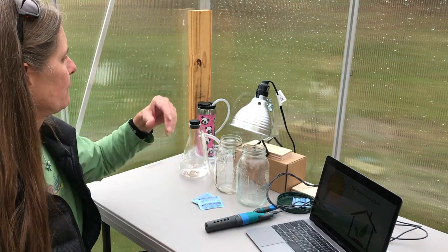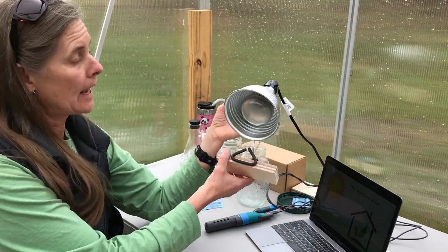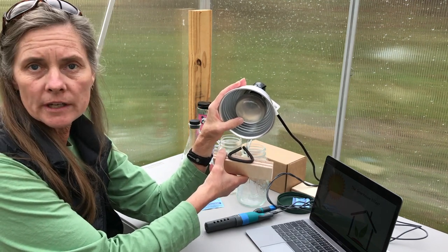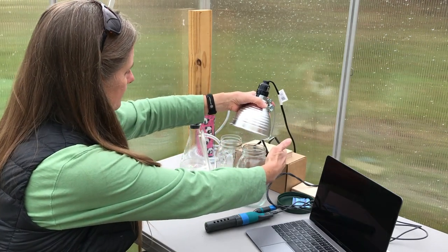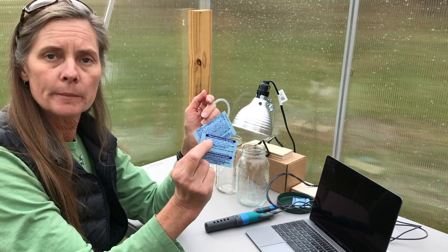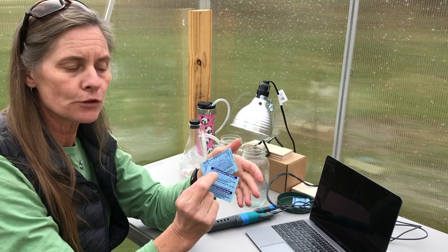So today, to run this experiment, we need three things. First of all, we need a source of energy, and we're going to use a high-intensity lamp with a light bulb. This is a reptile lamp that you can get from the pet store. We also need a source of carbon dioxide. We're going to use antacid tablets — this is sodium bicarbonate. These are going to dissolve in water and evolve off some CO2 gas.